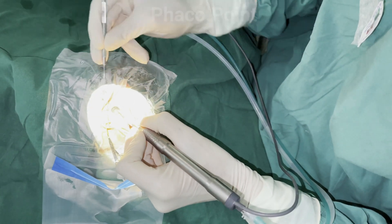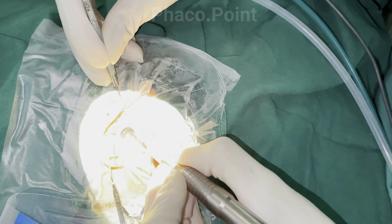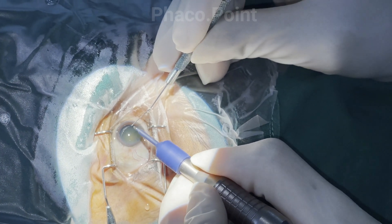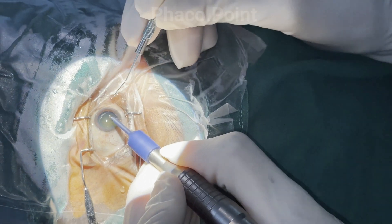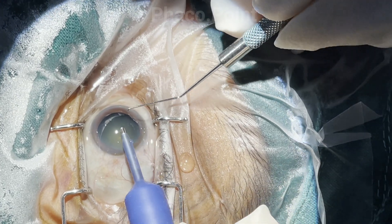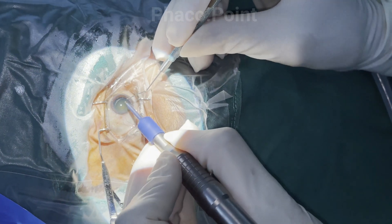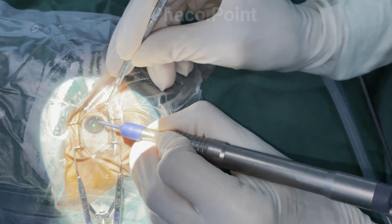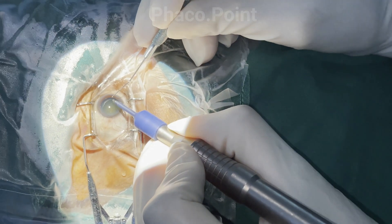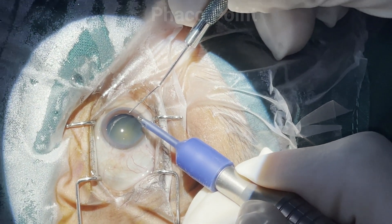If the side port incision is made too far from the main incision, it creates an awkward operating position. The comfortable distance between the main incision for the phaco probe and the side port incision for the second instrument should be roughly 90 degrees apart. This angle should be maintained regardless of where the main incision is placed, to aid the ease of the nuclear emulsification procedure.